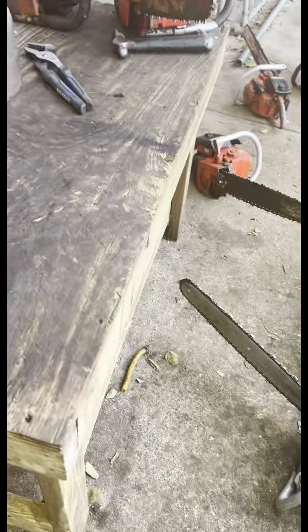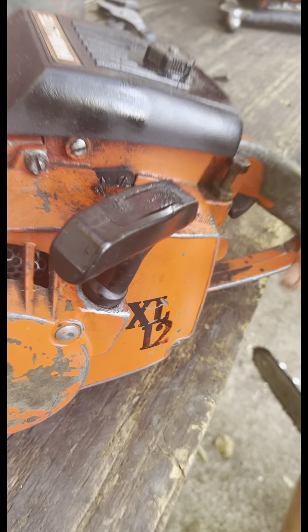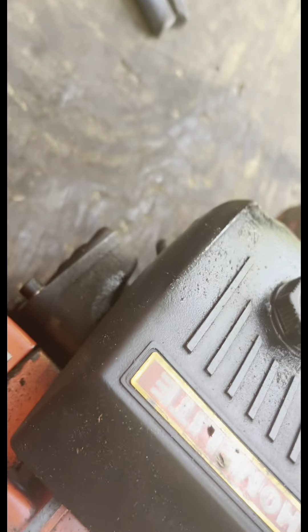This is a 1977 XL12. Where they went to the red and black decals on the side right here. This is a nice one. It has a custom oil valve.